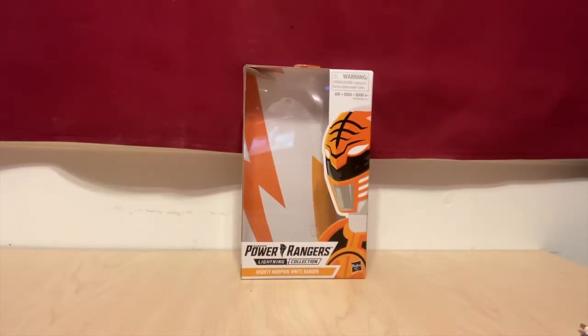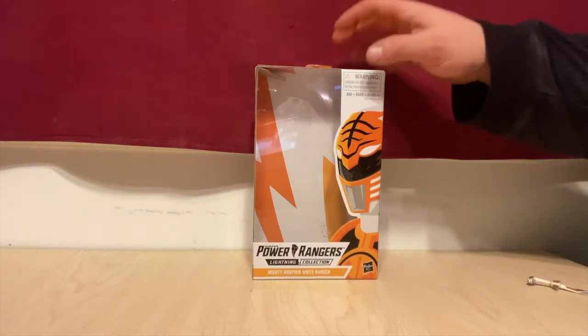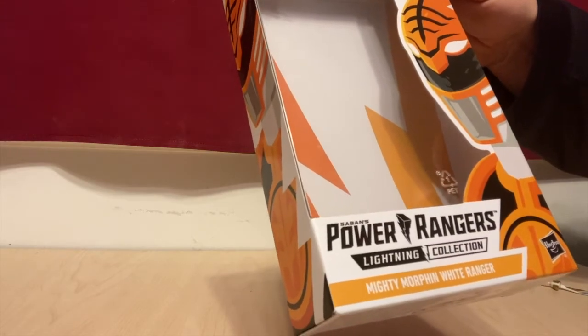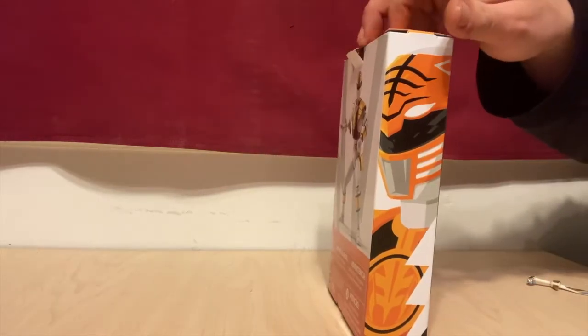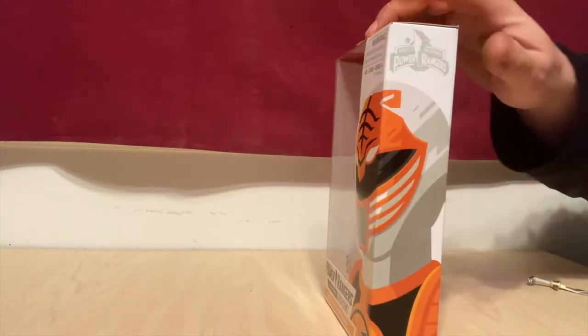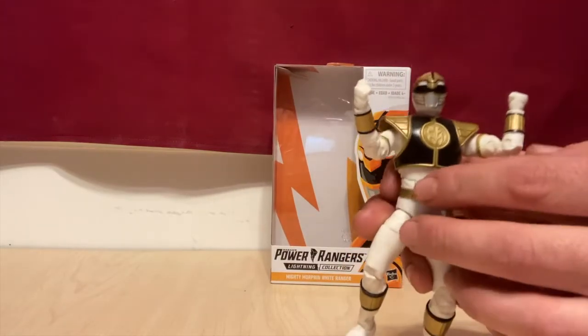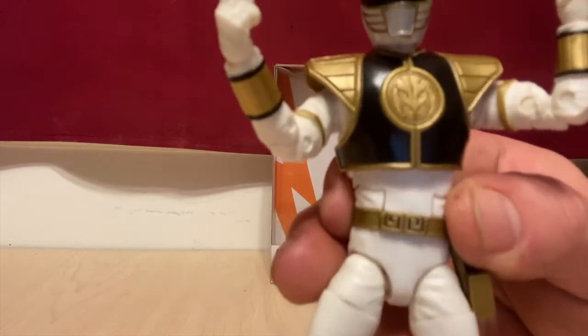Hi guys, RantyNRanger here with another review. Today we've got the Lightning Collections Power Rangers Mighty Morphin White Ranger. Look at the side of the box, back of the box, the other side, some artwork here. And we've actually got our figure right here, so he looks pretty good.